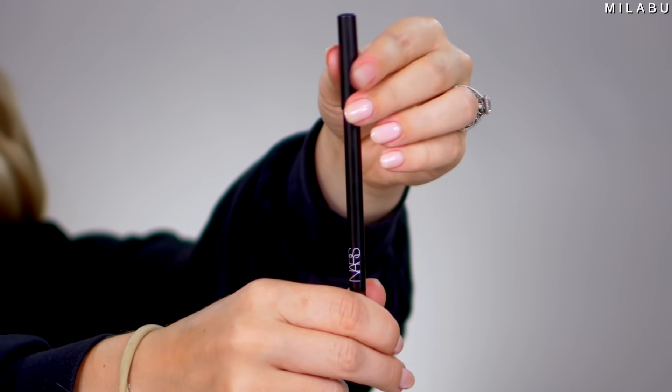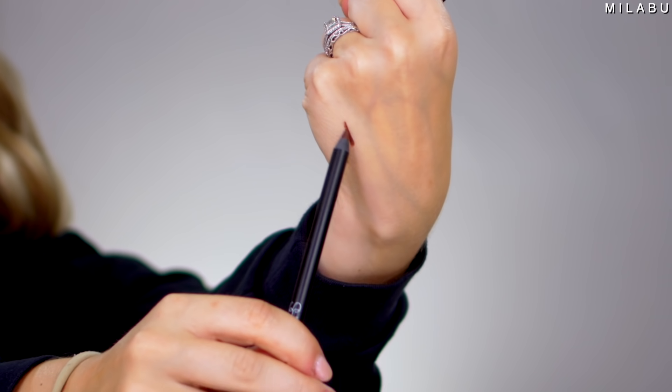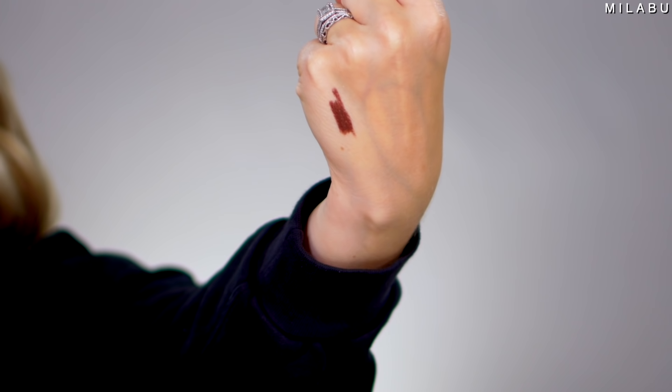For eyeliner, we have one by NARS — this is the High Pigment Longwear Eyeliner, $24. I picked up shade Mambo, which is their chocolate brown matte finish. Some of the negative comments were that you do have to sharpen it, but people used it twice and the actual eyeliner fell out of the pencil, which is not great.